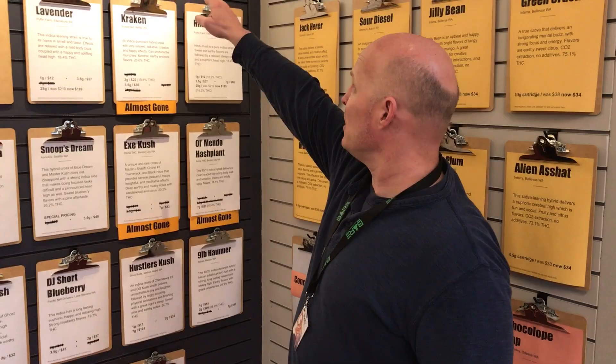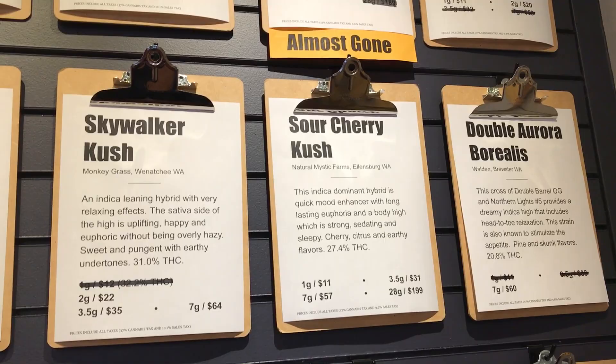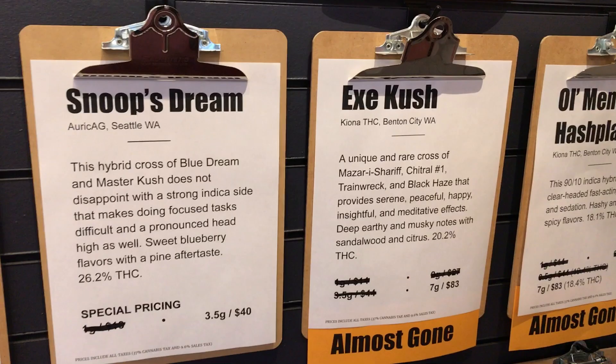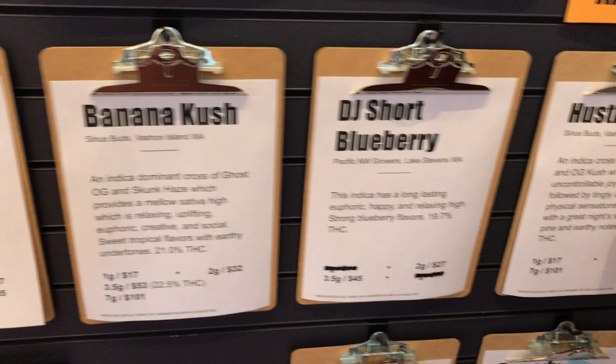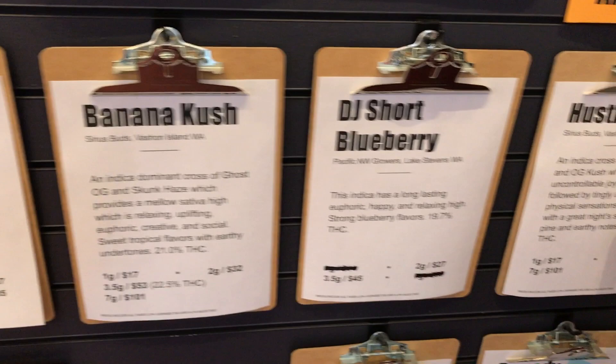Sexy strains? Yeah, the body high that comes along with indicas can often produce additional body sensitivity. So for example, something like the Sour Cherry Kush, the Plush Berry, or the Sex Kush — which is a little meditative — the Banana Kush could be a good choice too. The Hustler Kush has a great description here. OG Kush a lot of people find stimulating.